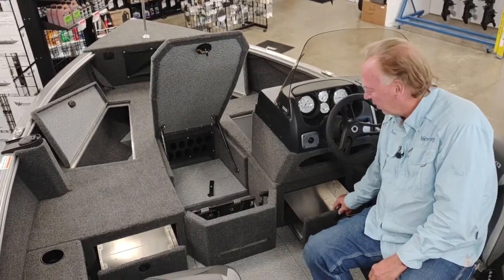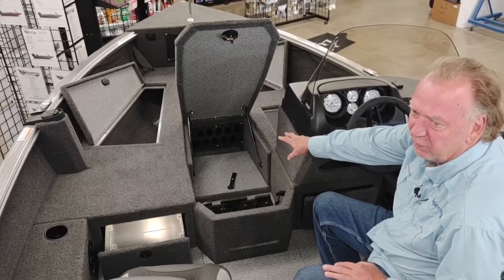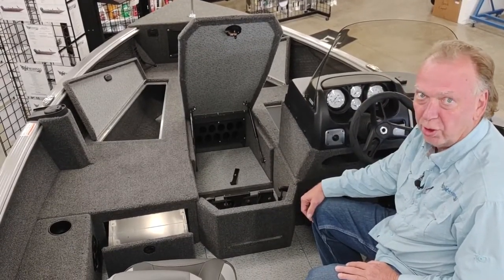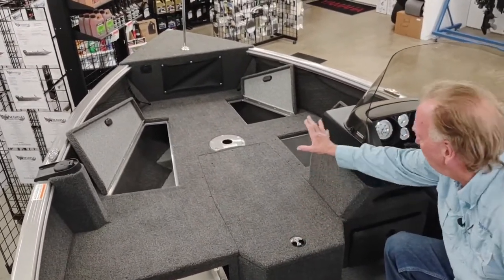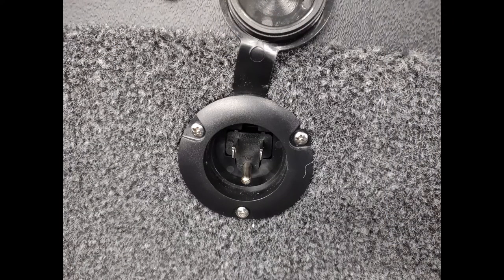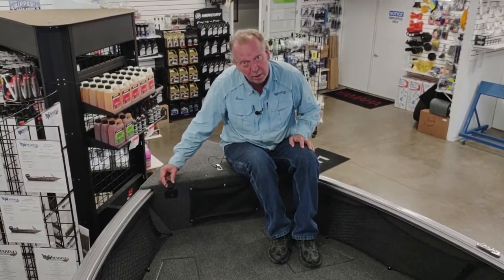Moving forward towards the bow. We've got under-console drawers on port and starboard. You've got center rod storage — the top row of five will house seven-foot rods, and the lower level will house six-and-a-half-foot rods. You also have a battery compartment under this area for your troll batteries and a three-bank onboard charger. There's plenty of storage on the front deck on port and starboard side, as well as an 11-gallon live well on the front deck. You also have a remote charge port on the front of the console for plugging in your three-bank charger. We also have bow cargo nets on port and starboard side, bow storage underneath, and your troll plug for plugging in your trolling motor.